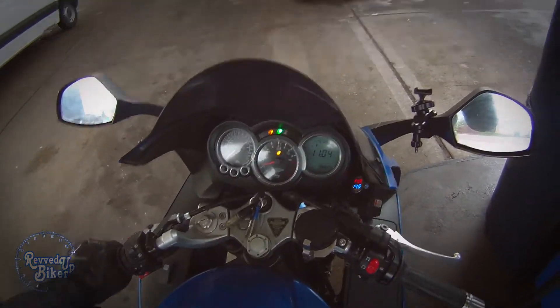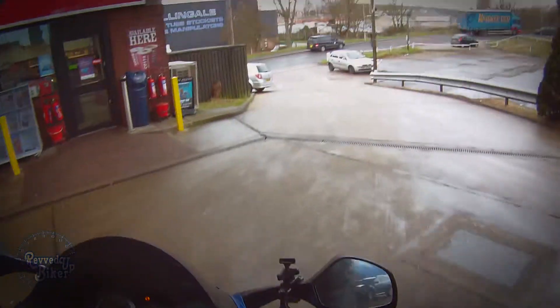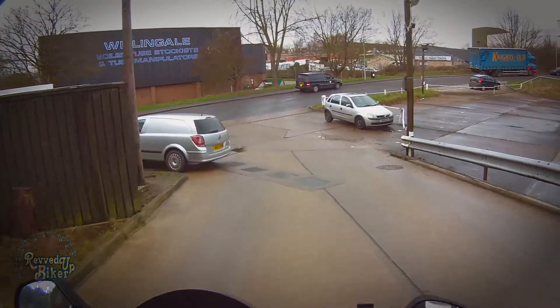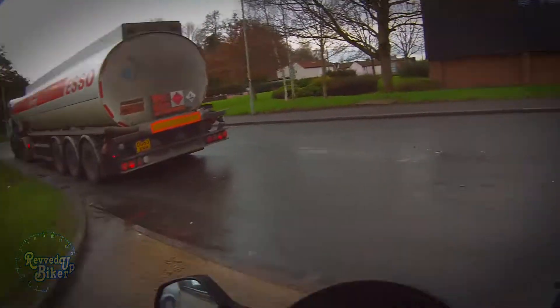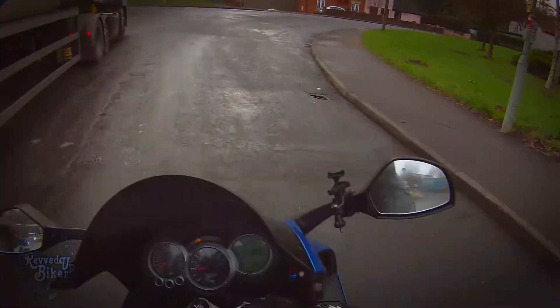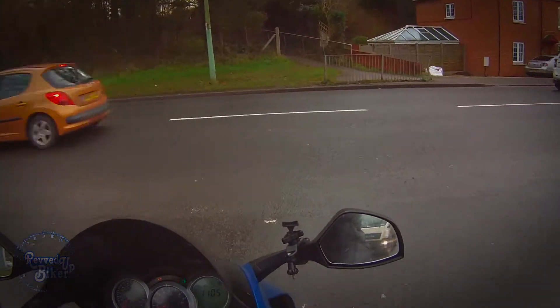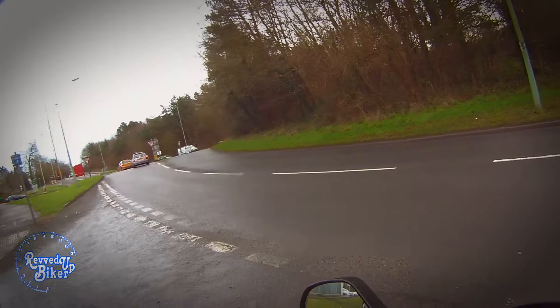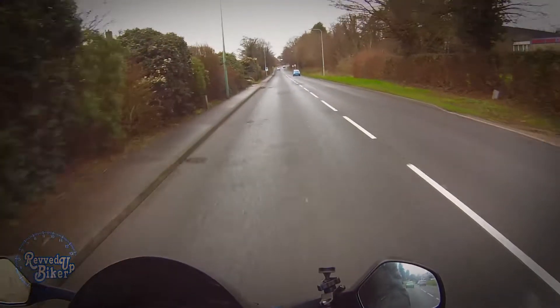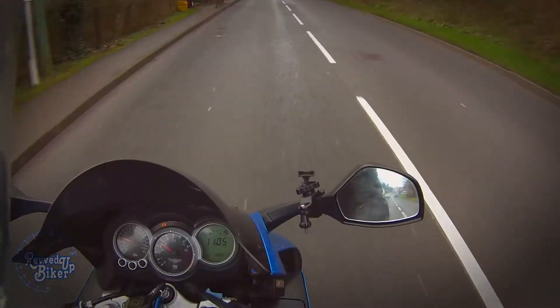We're back up to 14.6 volts - 14.5, 14.6. It's doing its job at the moment, which is what we should be seeing, about 14.5 volts. Now it's showing 12.7.